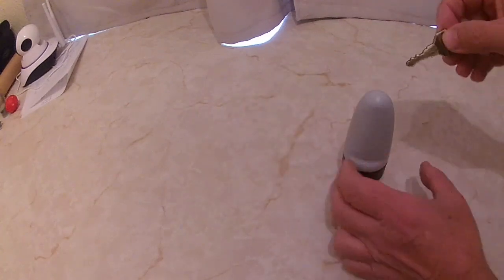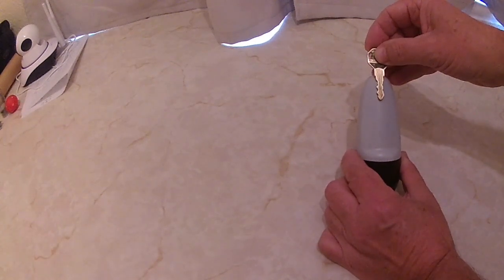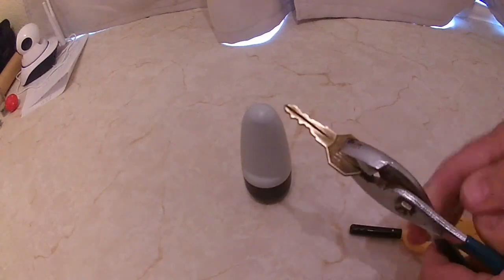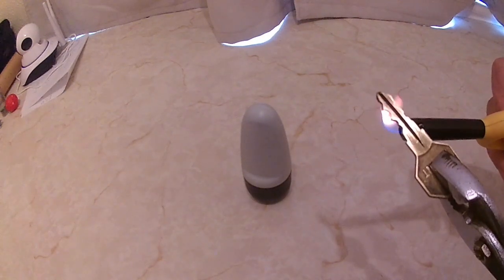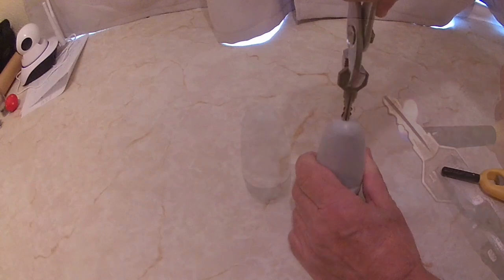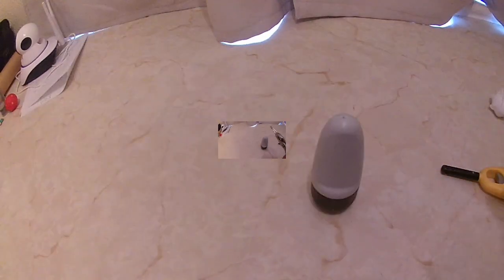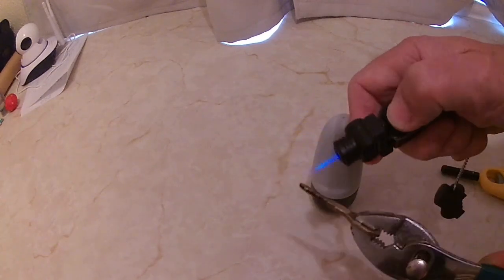What I'm going to do is heat the key up and melt it into the end of the container. I'll use a pair of pliers and one of these lighter things to warm the key up as hot as I can get it. Actually, I've got a micro blowtorch here - I'm going to use that to heat the key up.